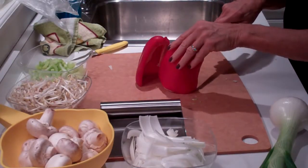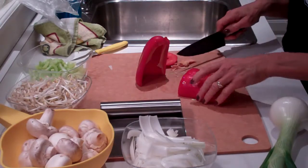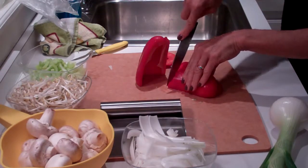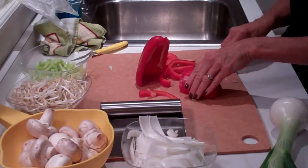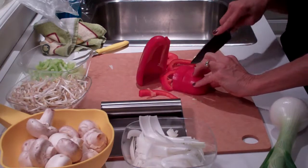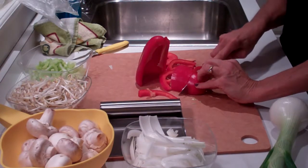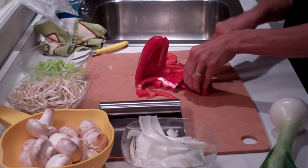So what we're doing right now, once again, get yourself a large cutting board. This is a red bell pepper, and that sharp knife makes all the difference in the world. You can see we have the start of the onions — we're going to cut up some more onions. We have some bean sprouts over there to the left, and some celery that we have cut up already, and mushrooms.